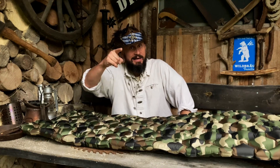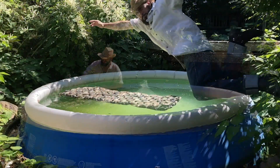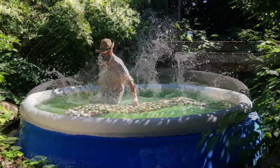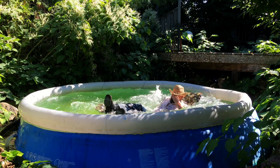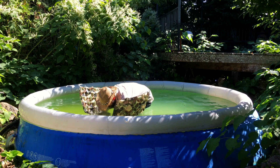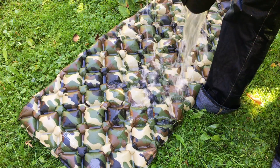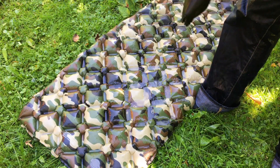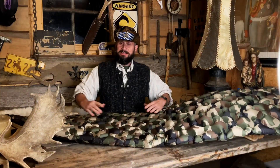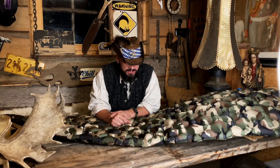Bis gleich am Redneck-Pool. So, trocken, durchgetrocknet – und alle Tests bisher soweit bestanden.